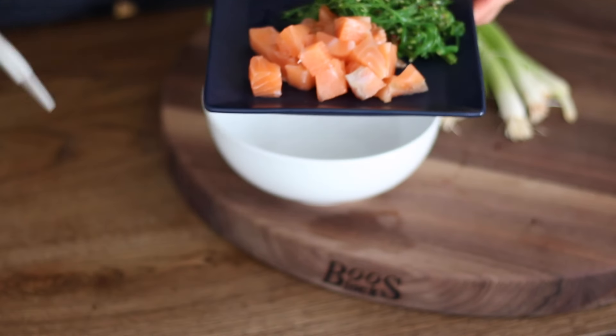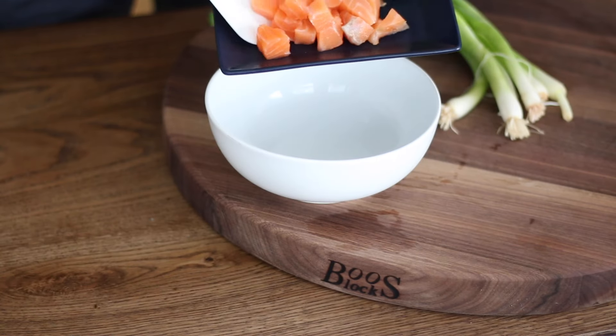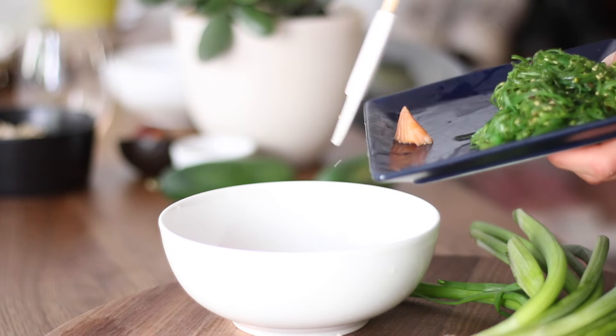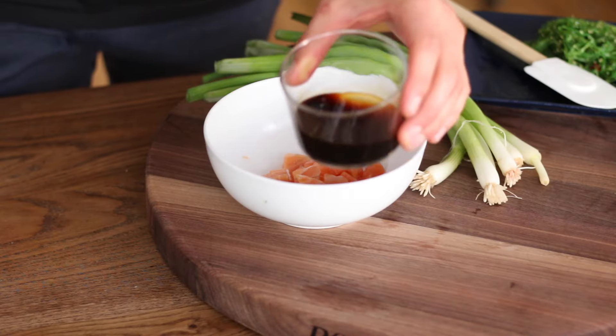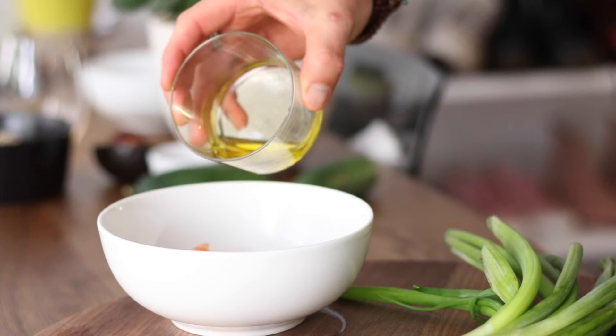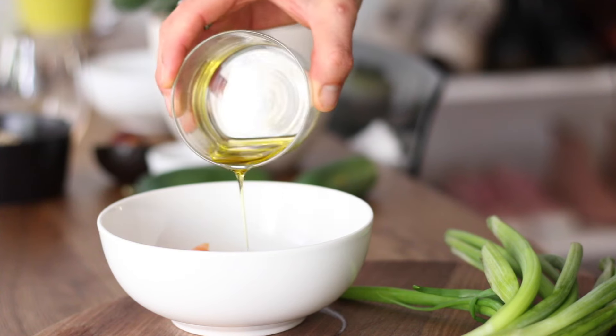To start off, the first thing you need to do is create extra flavour for that beautiful sashimi salmon. So into your salmon, which is chopped up in a bowl, add some sesame oil along with some of that soy sauce. Set that aside — it is done. No need to worry about it any further. You can add cream and things like that but I'm all about just keeping it pretty clean.